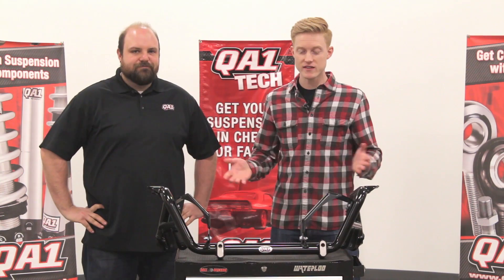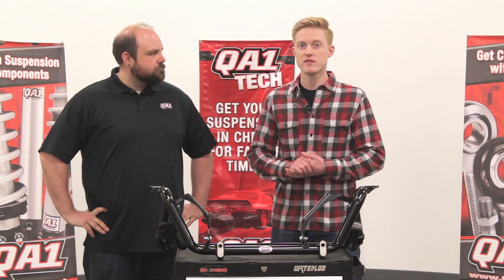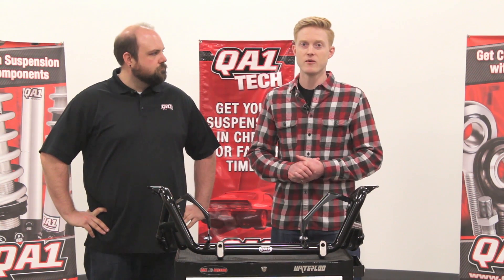Alright, well that's it. If you have any other questions, visit us online at QA1.net or give us a call.